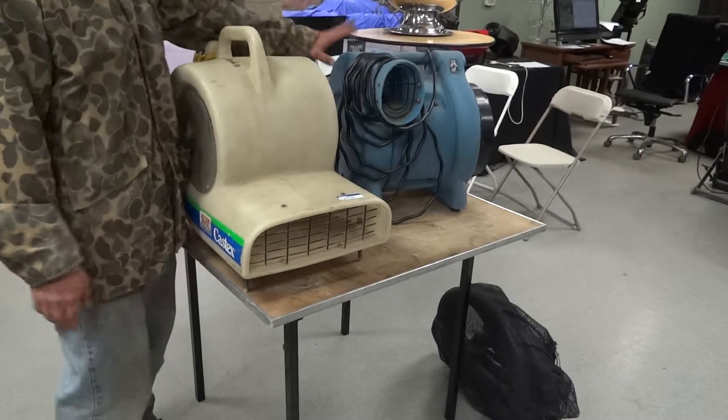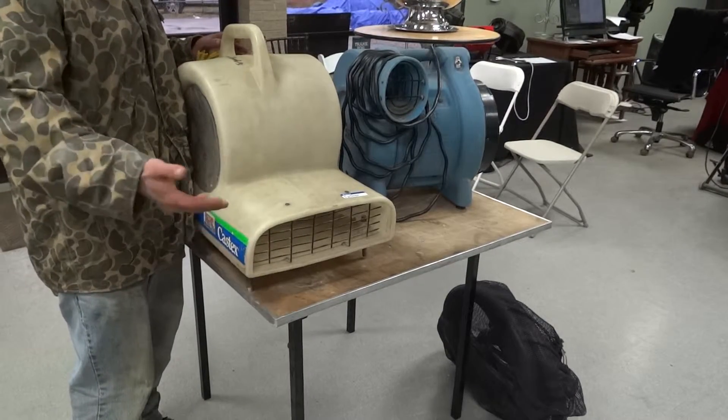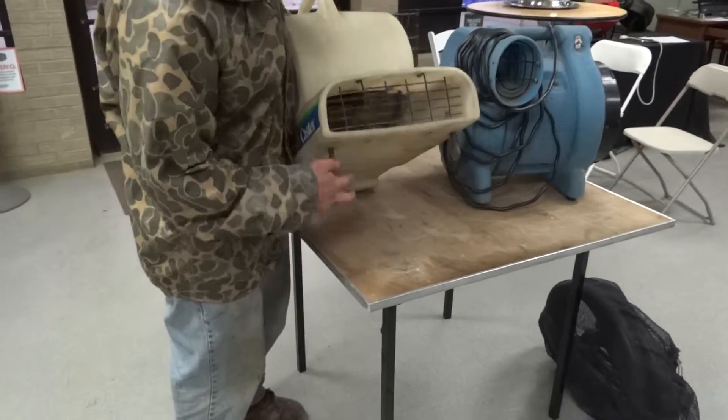This is more traditional. We rent out probably more of these than we do these, but every once in a while, if you're trying to get that under-carpeting layer dry it up, this is what you'd want to use. It's got levelers underneath of it.